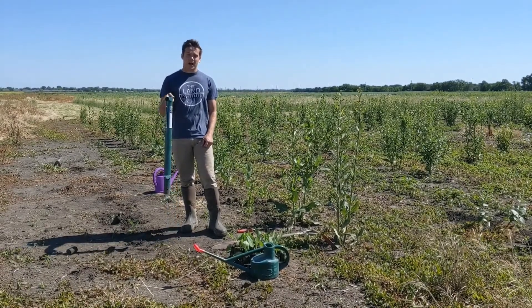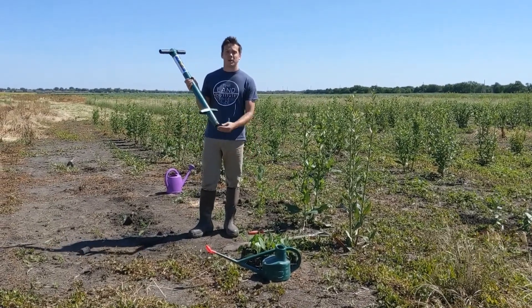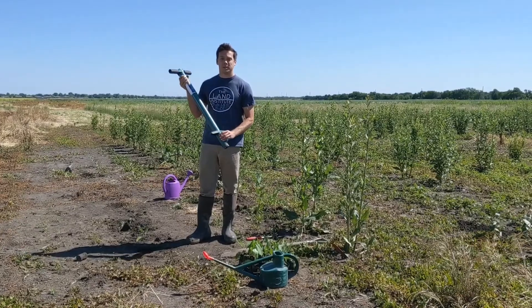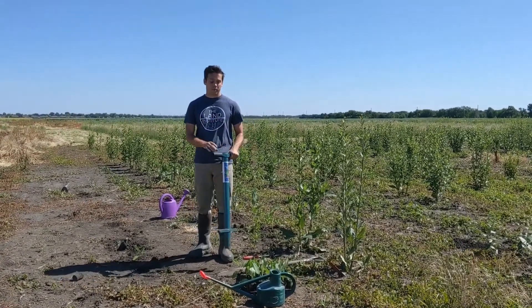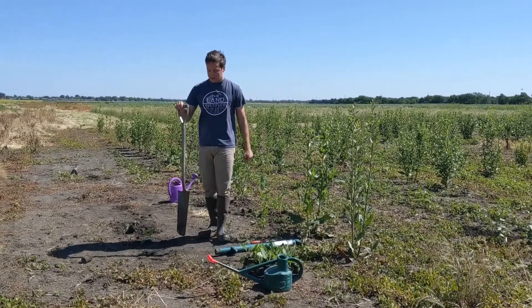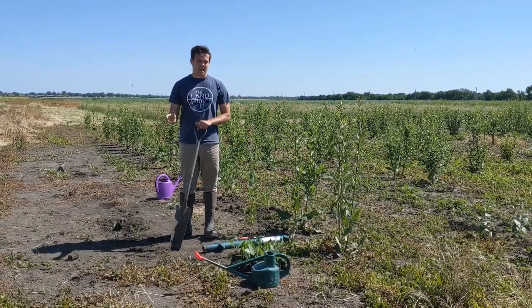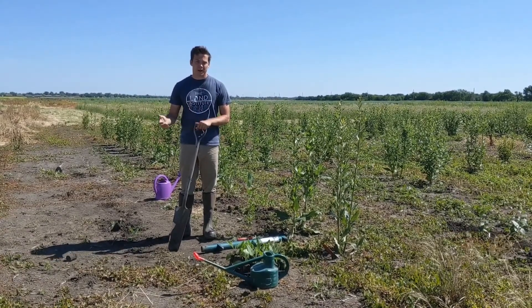Right here I have a bulb planter. This will dig about a 4 inch deep hole, 2 inches wide — approximately the right depth and width that you're going to be needing for your pellets of Silphium. We also have here a sharpshooter. This will do the same thing; you just want the same depth as with the bulb planter, about 4 inches deep, 2 inches wide.